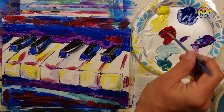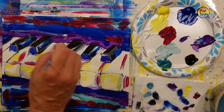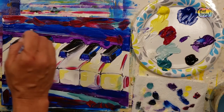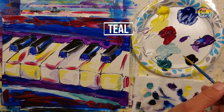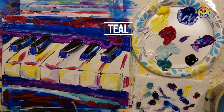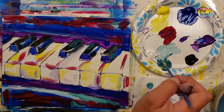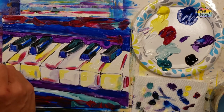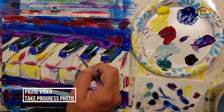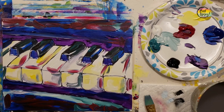Now we're grabbing some white and putting a few little highlights on the keys. As I state in a lot of my videos, trust your instincts — if you are inclined to put a color somewhere I do not, especially for this painting, go right ahead and add that color. Now moving back into the teal, very expressively, light pressure — you don't want to hold your brush too tight. Keep a loose hand, a loose wrist, and just go back to a few little shadow areas.